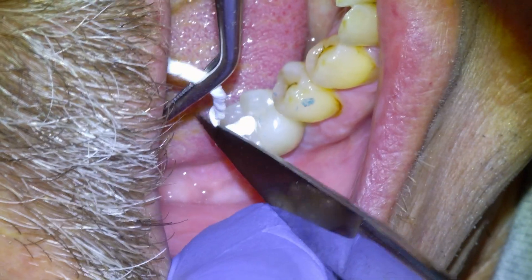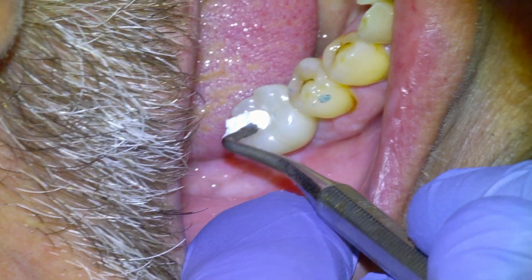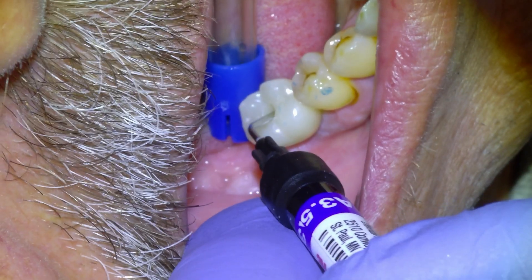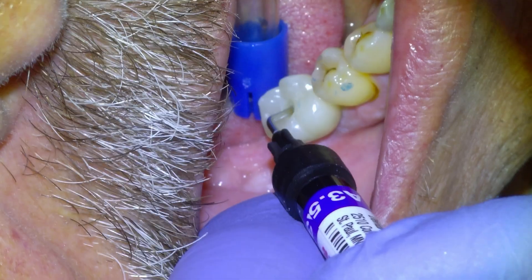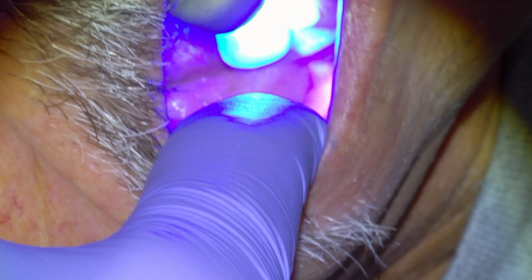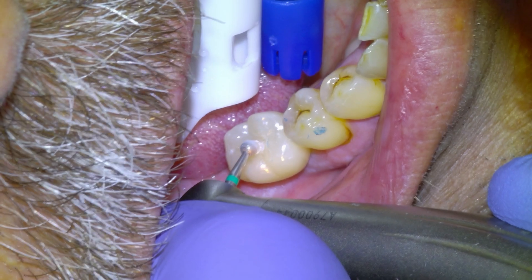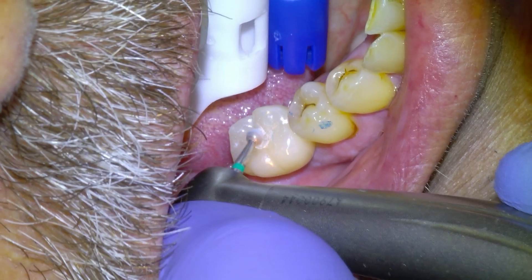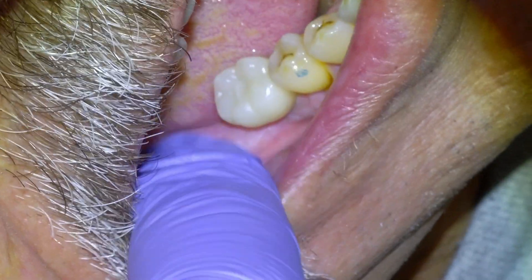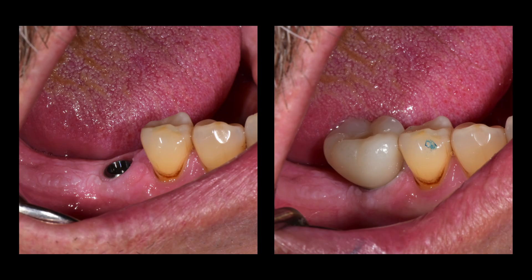I always re-torque, especially single units, after anywhere from two to six weeks of service. It's a good idea to re-torque because if the interproximal contacts are tight and it loosens a bit, the crown can come loose, the parts get scratched, and it becomes more likely to recur in the future. I shave off the excess flowable composite and we'll have them back in a couple of weeks. There's an x-ray of the finished product and an intraoral photo.